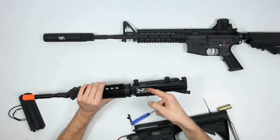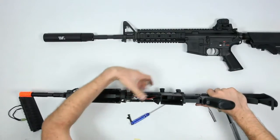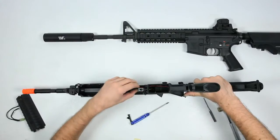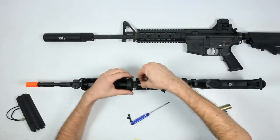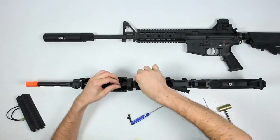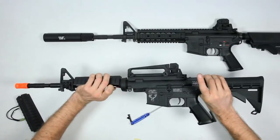Pop it back in, make sure it's springy. For the install, just put the lower back on, and if it's getting caught, make sure you look at the bolt catch — slip it up just a bit so it slides. What I like to do is slide the hop up back up against the gearbox. Then slide one wire through at a time, like so.